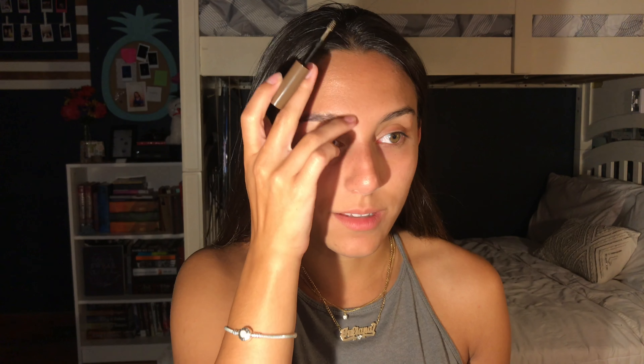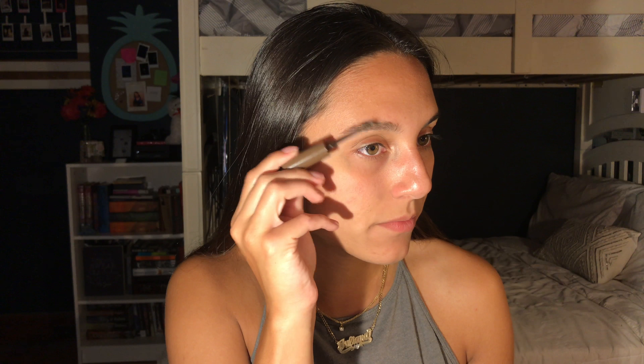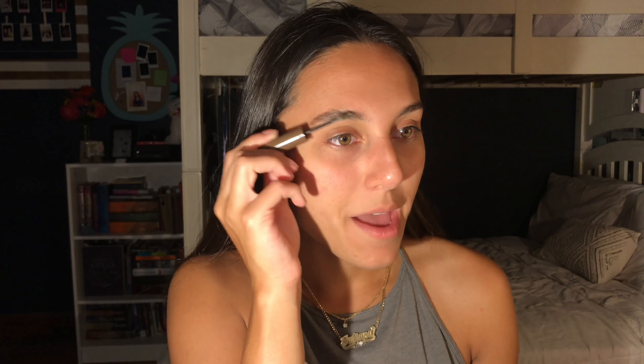First, I'm going to go in with this brow tint in medium. I haven't used a brow tint in such a long time — I love them though. I highly doubt that this is my color, but we're just using it for the effect, if it even is giving an effect. This is weird — it's more like a gel, not a tint. For me it's not doing much.